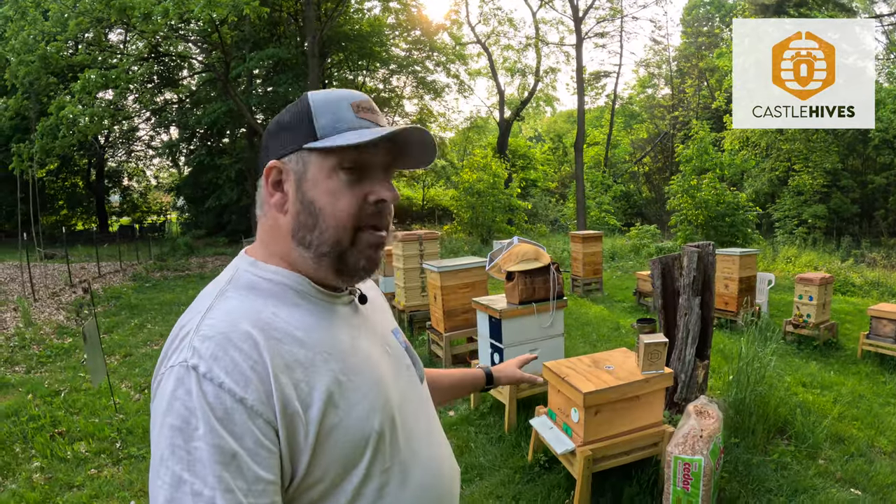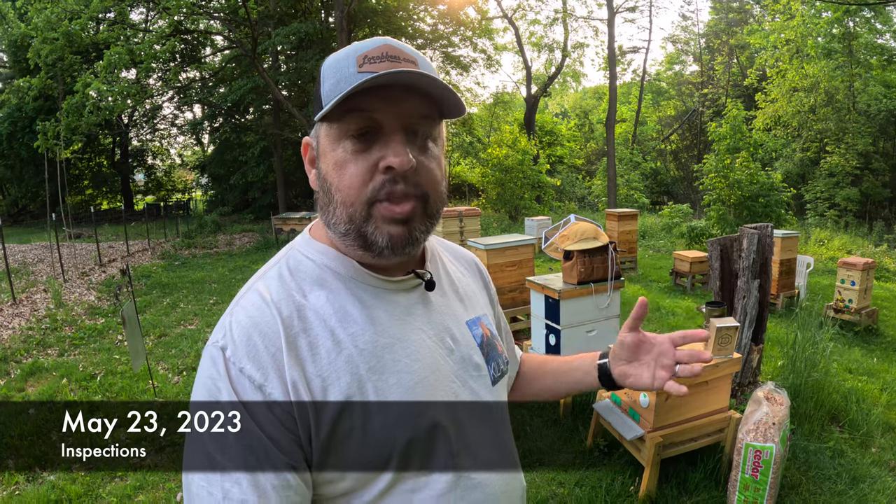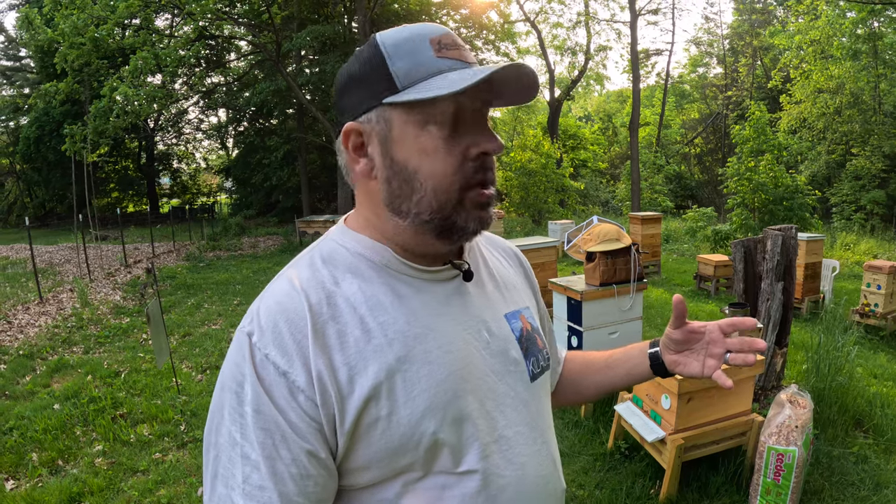Hey buddy, welcome to Castle Hives, Northeast Ohio beekeeping. Brian here. We are going to check a couple of these colonies today and see if they have queens — I am super curious. They had queens that were installed. I'm curious where they're at now. Follow along this video because it's going to be very interesting to see what I find.